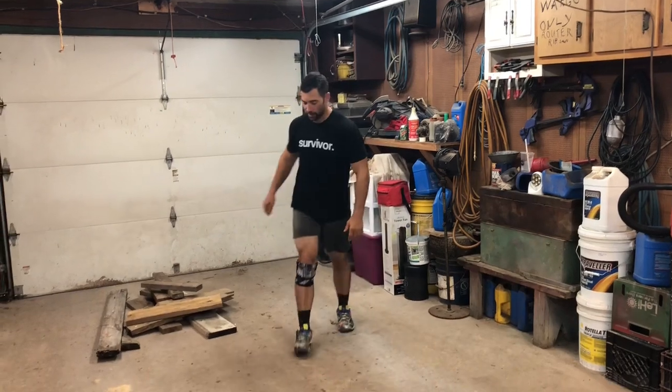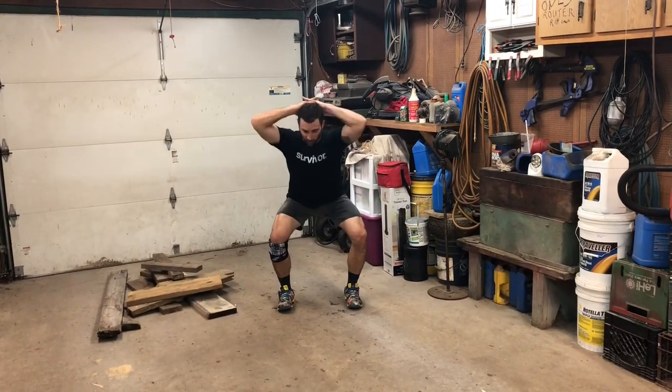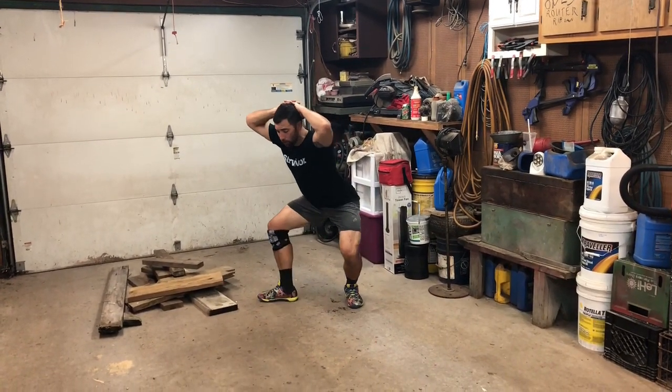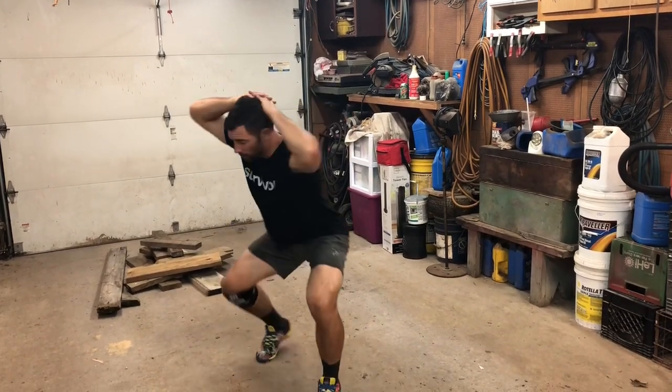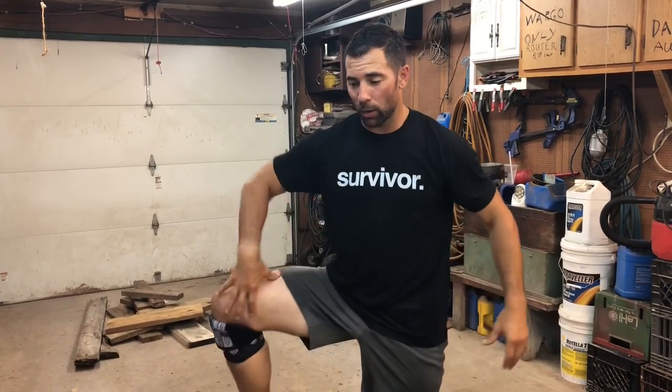Say you can only get to right here — a three-quarter squat — that's fine. You're still going to open, walk, open, walk. Whatever your limitation is, try to get down as low as you can and try to open that leg into that abducted and flexed hip position.